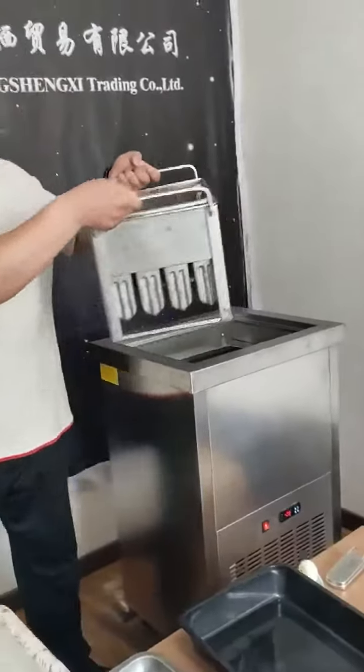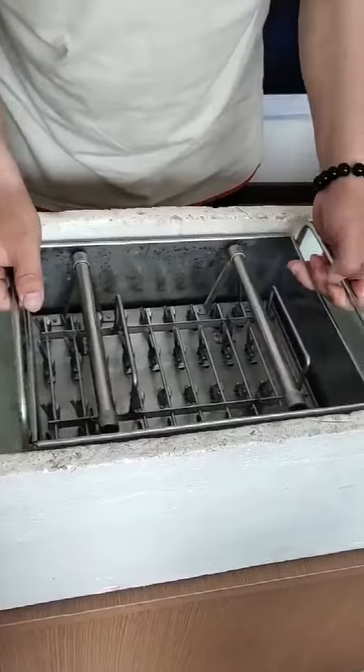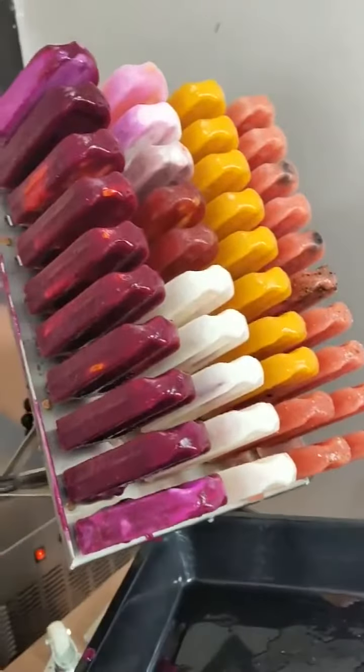So this one, we will put the molds in the inner one. The inner has water, so you can use the cold water. The color was very beautiful.